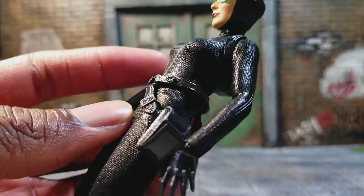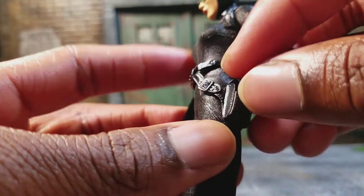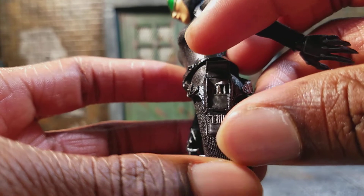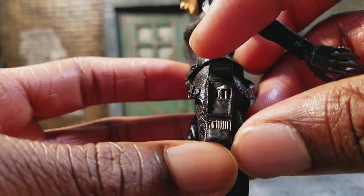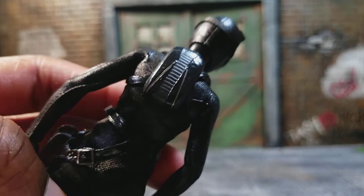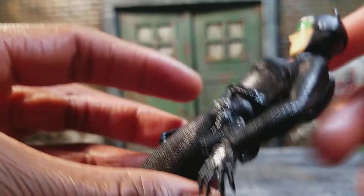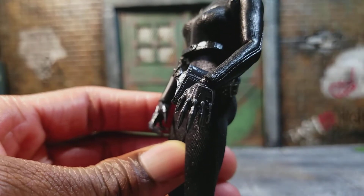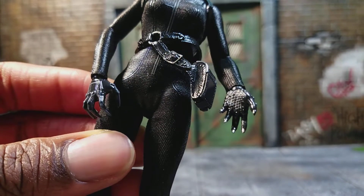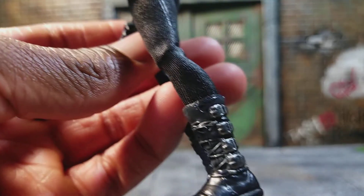I like the belt — it's like this little gadget thing where she can pick locks or whatnot, which is fitting since she is a thief. I think it's pretty cool that they paid attention to detail like that. And then her backpack or parachute. Then the claws once again, and it has like this little padding on the bottom of her palm, which is pretty cool. And her boots.